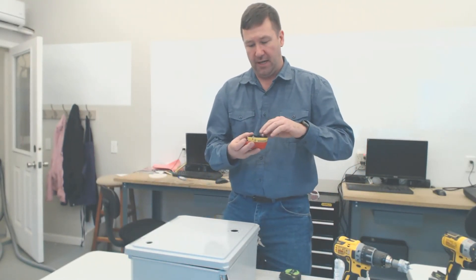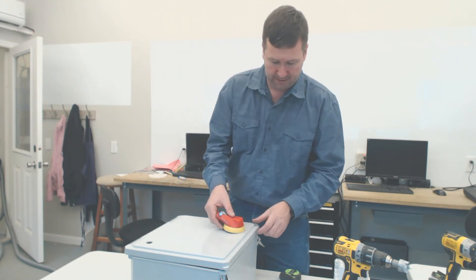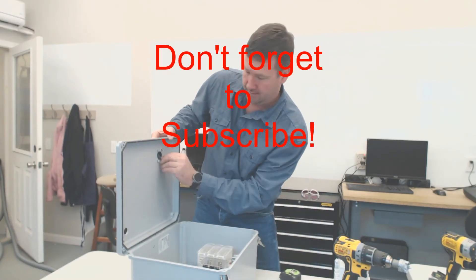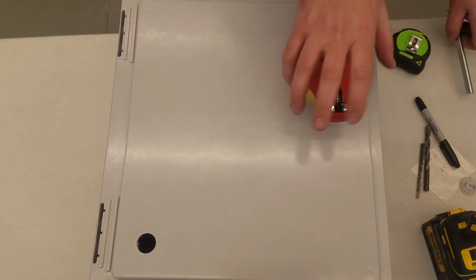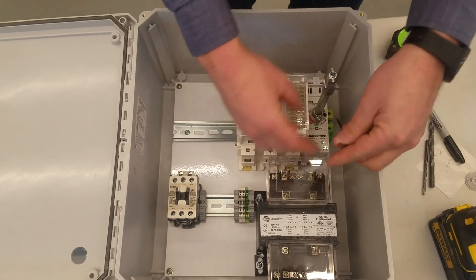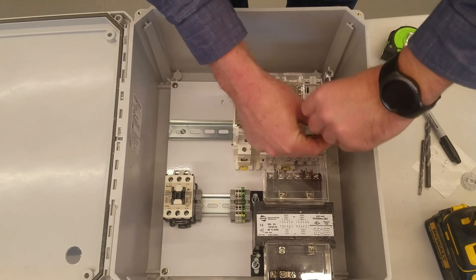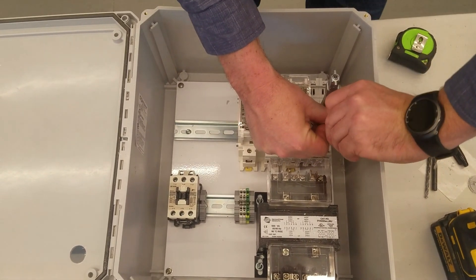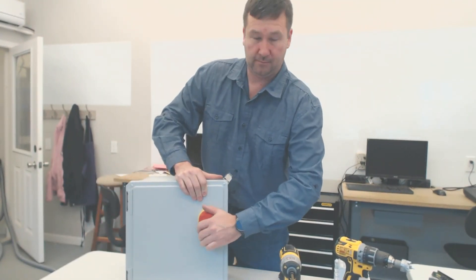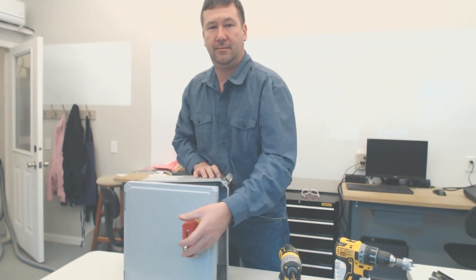Remember to install the O-ring on the back of the handle as it does help the environmental rating of it. Put it on. Now we're ready to install the shaft. Everyone's a little different, but in this case there's a set screw right here. Simply tighten it down. There you go.